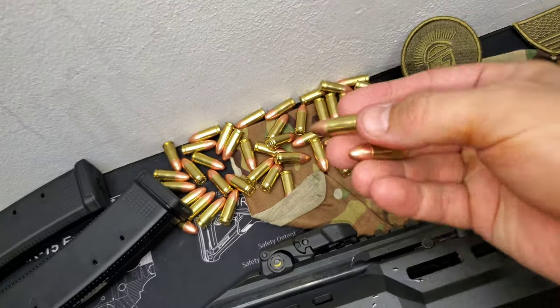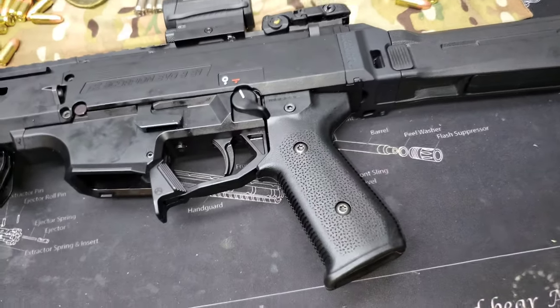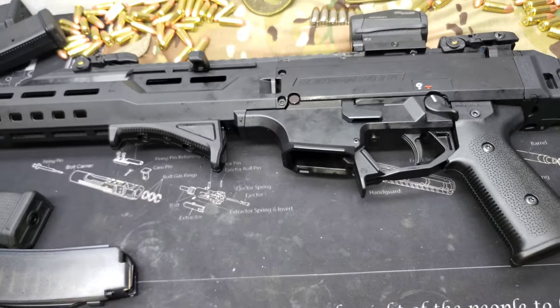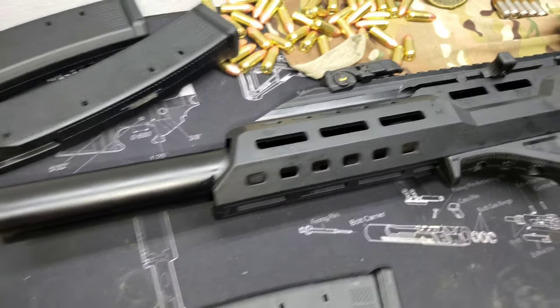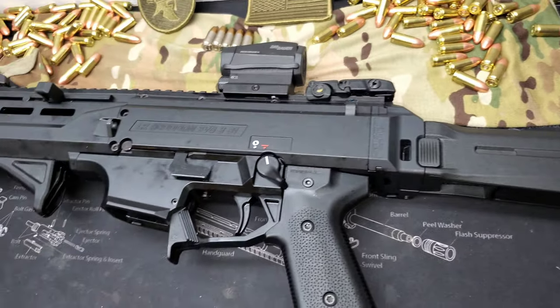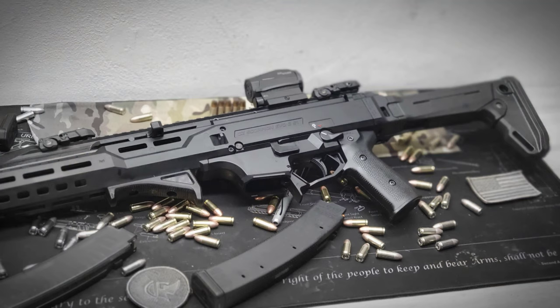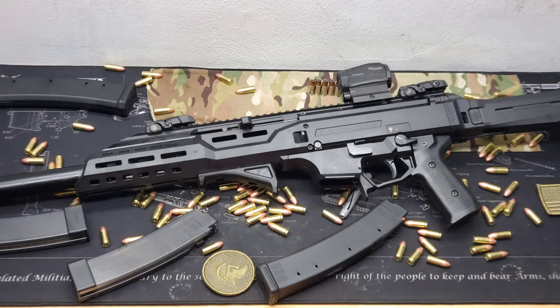The CZ Scorpion Evo 3 S1 is definitely a fun range toy and it is my favorite 9mm rifle — without a doubt, just a blast to shoot. Sometimes we go to the range to practice shooting and dial in our everyday carry, but sometimes it's fun to take a gun like this and just go have some fun. As always, thank you so much for watching. Be sure to follow on Instagram and Facebook — there's a lot more content coming. This is only the beginning. Step Gun out. I'll see you next time.